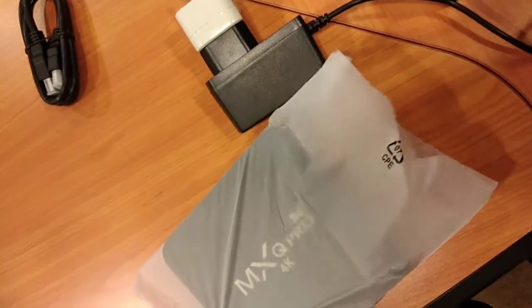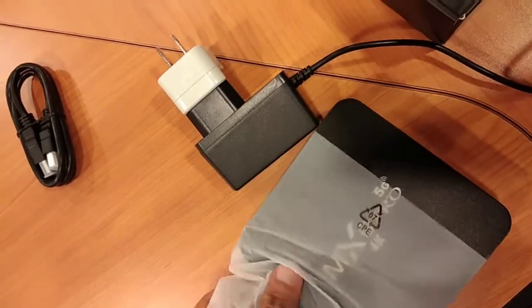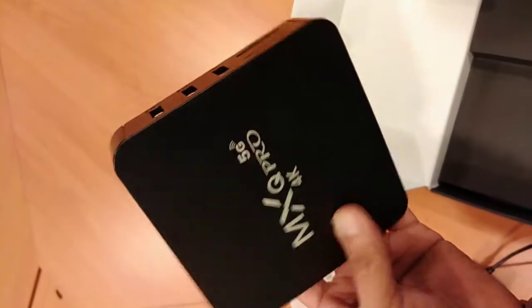Alright guys, kakabit ko lang muna ito para at least matesting natin. Ilalabas ko lang muna ito. Papakita ko lang muna yung picture at kung ano yung mga available ports nung TV box. So, ito si MXQ Pro, 4K siya na HD na video.